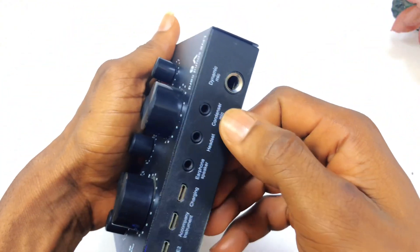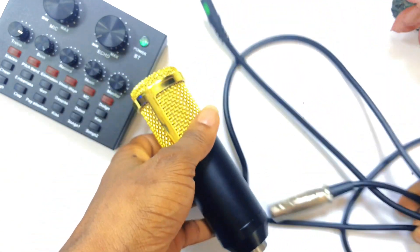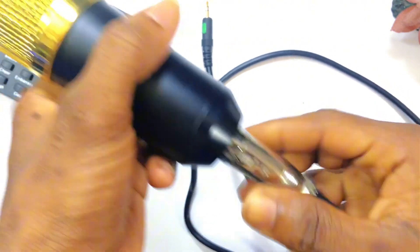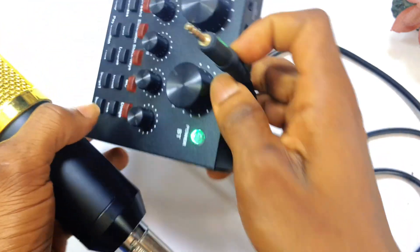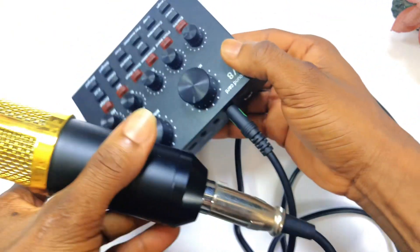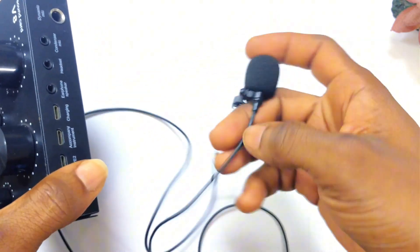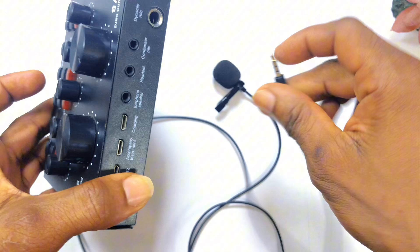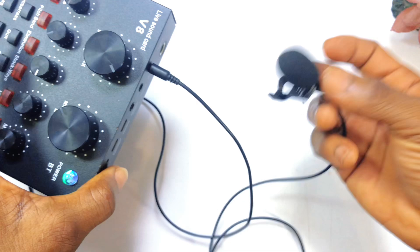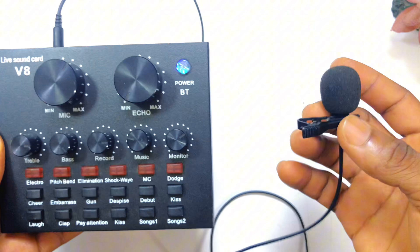Moving on, we have the condenser microphone port. This right here is an example of a condenser microphone, and this is the cable for it. What you basically need to do is connect your microphone to the cable and then insert that cable right here, and you will be able to have a perfect sound recorded. Another example of a condenser microphone is the Ulanzi Arimic microphone, which can also work perfectly with this sound card.